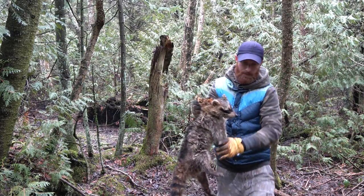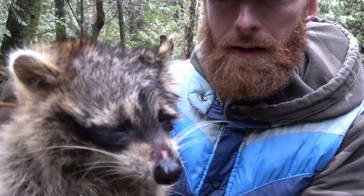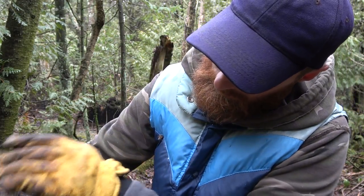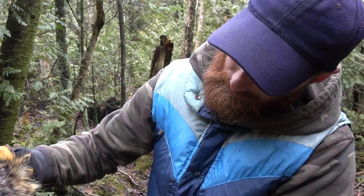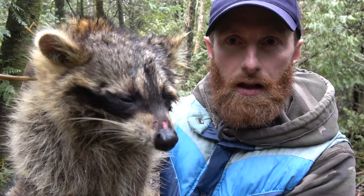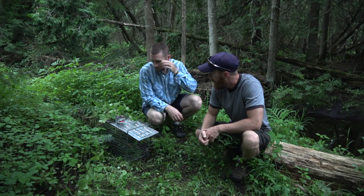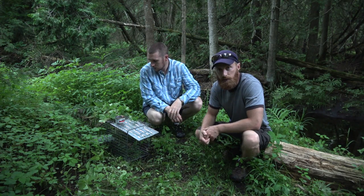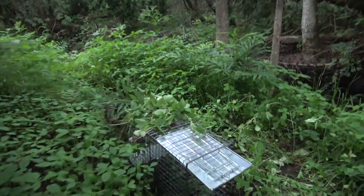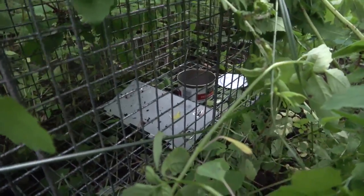I want to show just how easy it is to catch raccoons. In survival situations and catching game, raccoons are probably one of the easiest things to catch. We're in southern Ontario this time on farmland. This is a typical off-the-shelf live trap, because they won't let us use any other kind of foothold trap or body grip trap, but these are legal for removing nuisance wildlife.